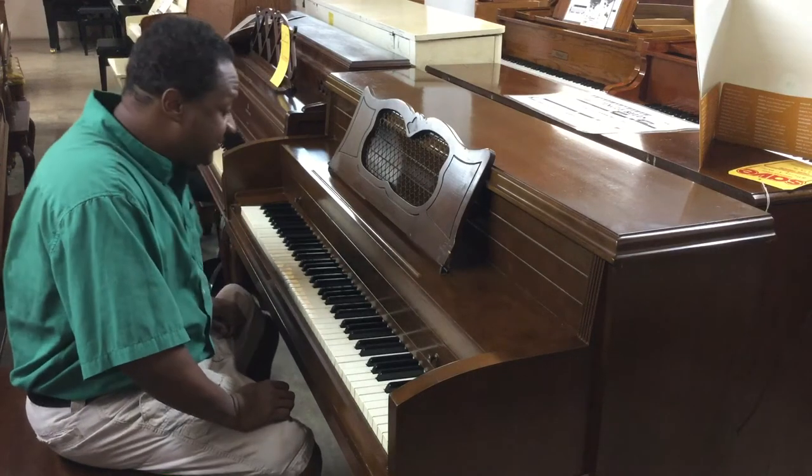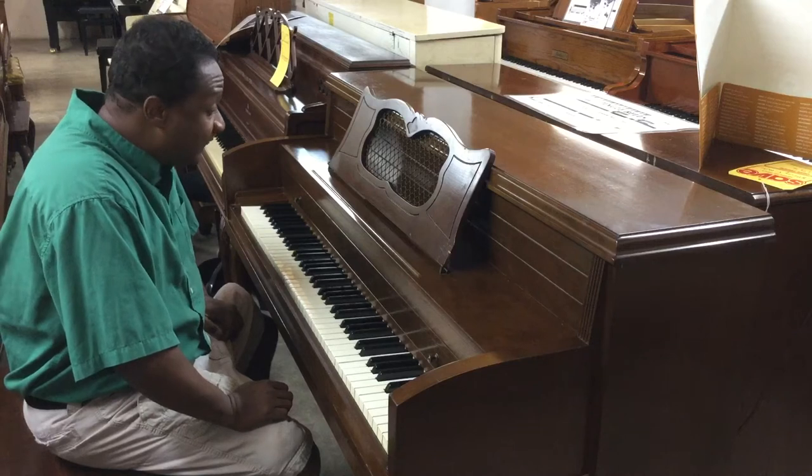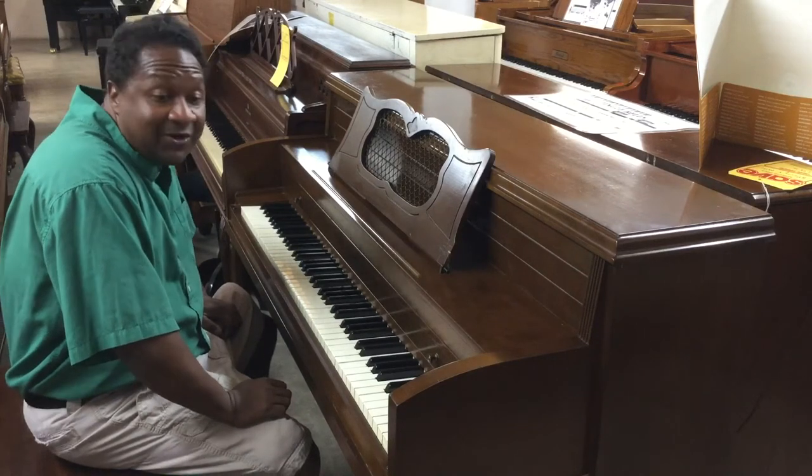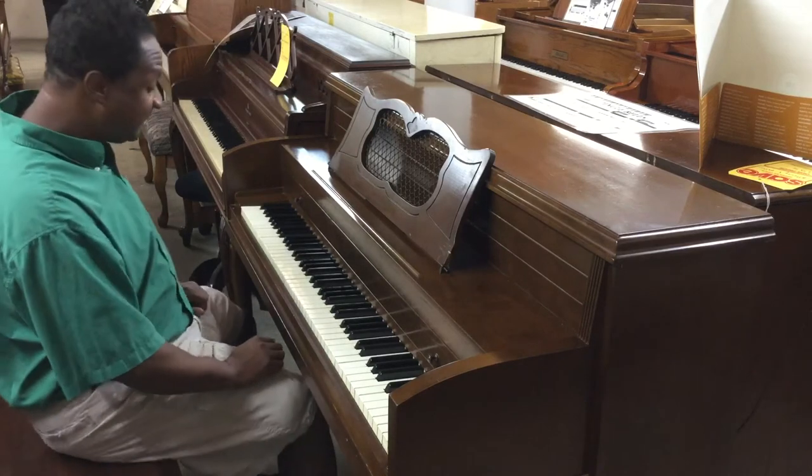Hello everybody out there, this is Chris Nicholson. I'm sitting in front of a Henry F Miller. This is actually a really really good beginner's piano. We are selling it cheap for $150. So let me play it for you.